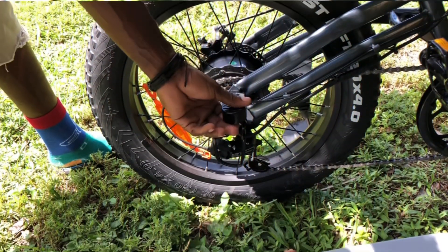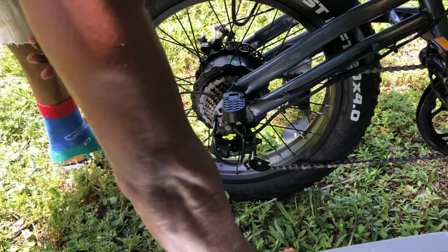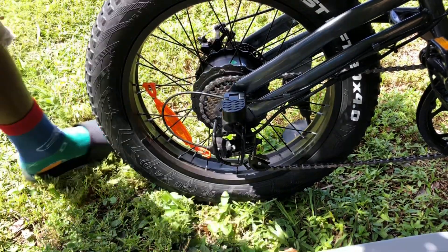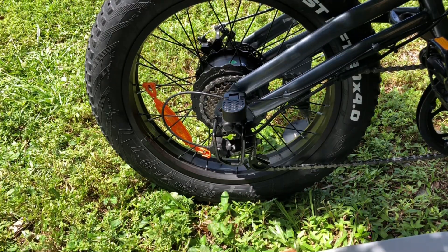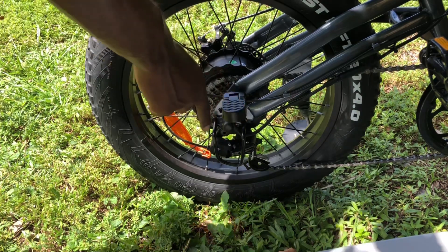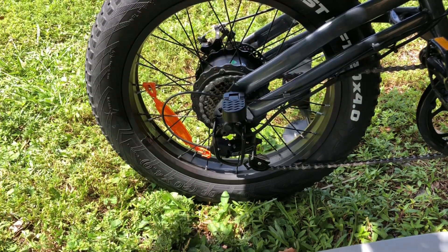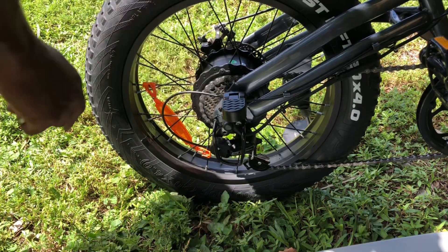I want it stiff like that. Could have made it looser but I want it tough like that. And that's the pegs I'm talking about — they poke out, not even further than the pedal, but I bet you can get a good stance on there.